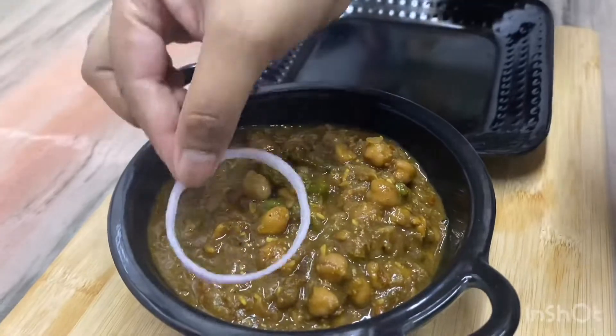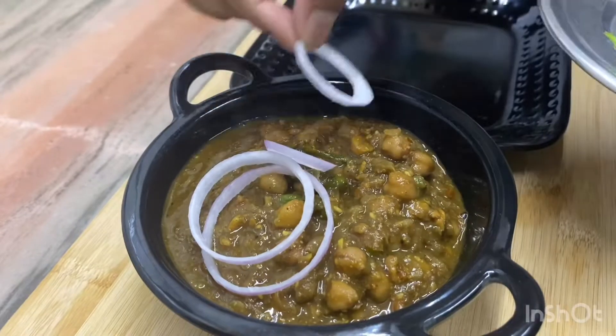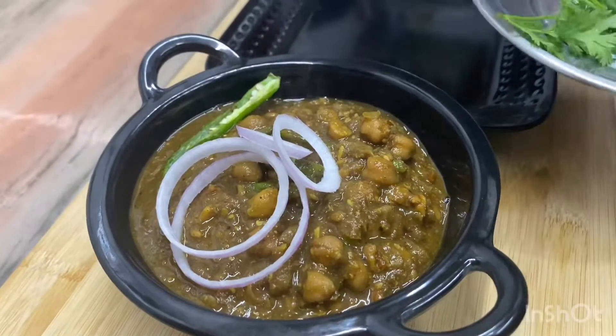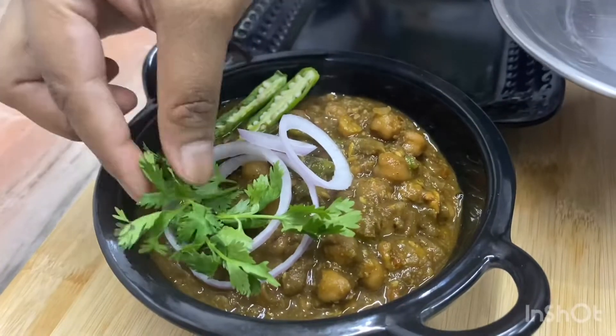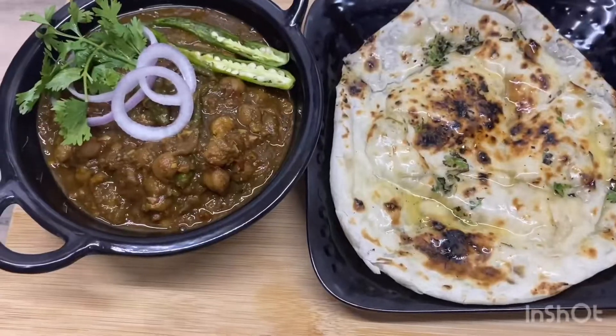Seriously, it tastes too good. I think this is the dinner of today's menu. You also try it and please share your experience with me — I am waiting for it. I will see you in another video. Bye-bye.